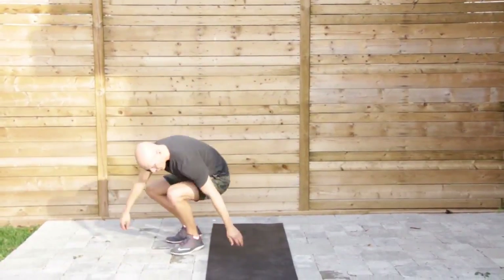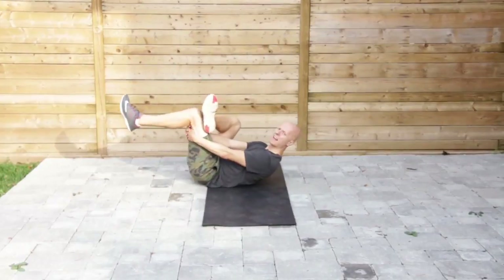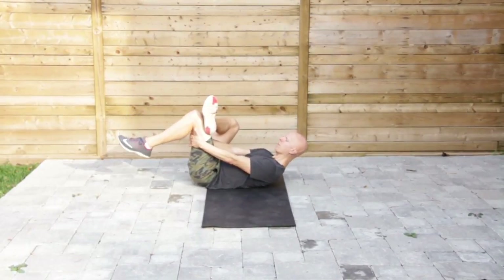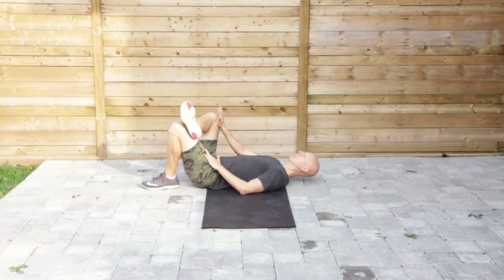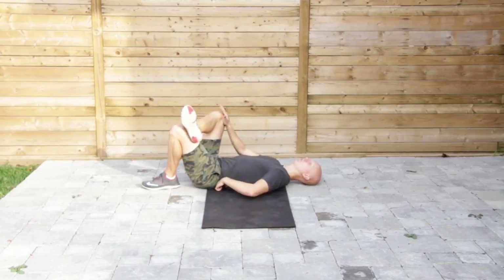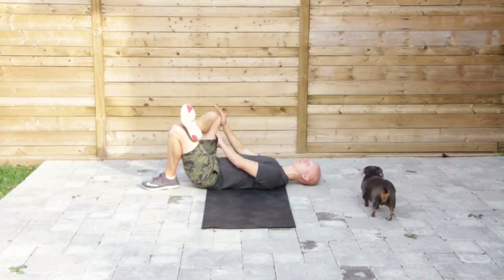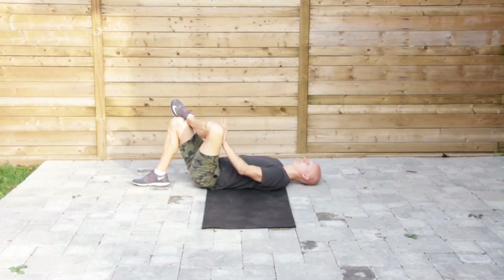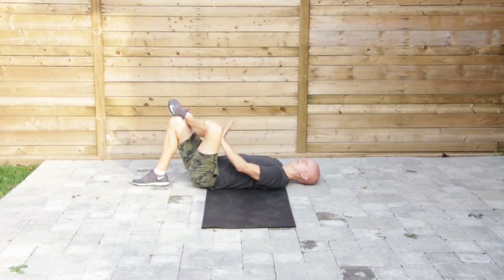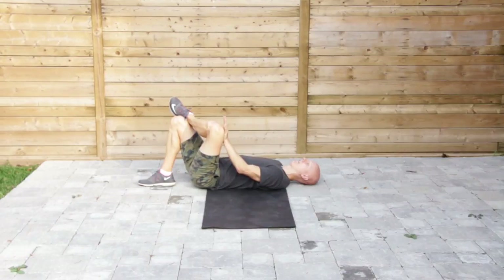Next we're going to do Thread the Needle and I'll demonstrate from the side. You have a couple options — one is to pull back, but a lot of people when they do that end up losing integrity in their spine. So you can actually keep your foot on the ground, push the knee away from you, stay tall in the spine, and make sure both hip bones are pressed into the floor. Just by focusing on that, you're going to get a really nice opening in the piriformis. I'm driving my hips into the floor, not rounding my back, getting a really nice stretch right through that left hip capsule.